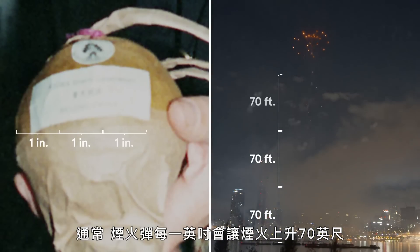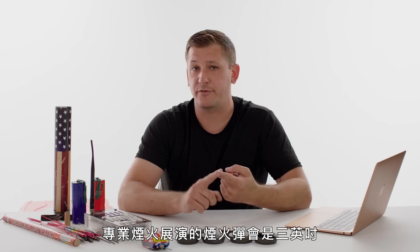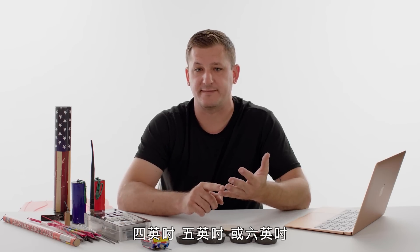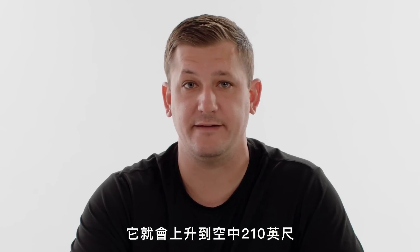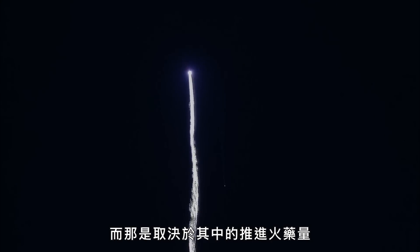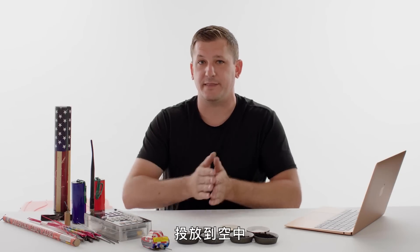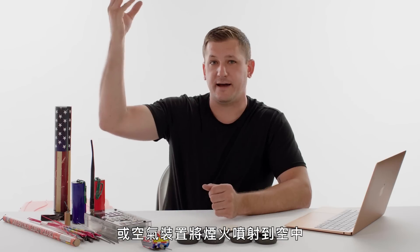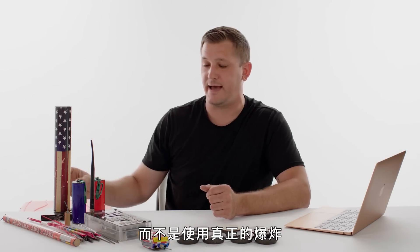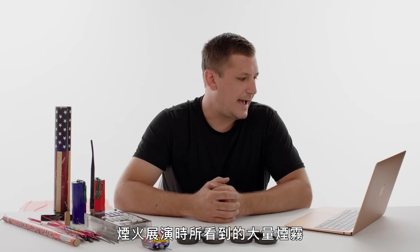Typically a firework will go up 70 feet per inch of shell. Professional fireworks displays could be either three inch, four inch, five inch, or six inch. So if you have a three inch firework shell, it'll go up 210 feet into the air, and that's determined by the lift charge inside of it. There are other methods of putting the firework up into the air these days. Disney's using pneumatic or air devices to blow the firework up into the air instead of using an actual explosion, which cuts down on a lot of the smoke you see during the firework display.